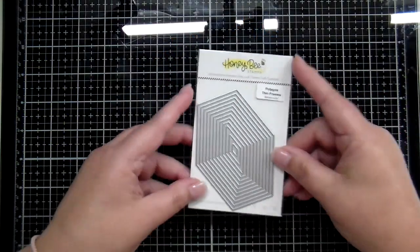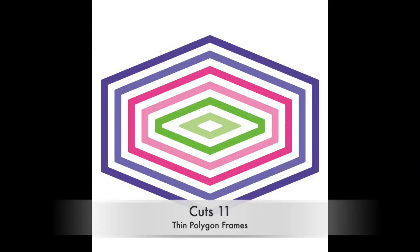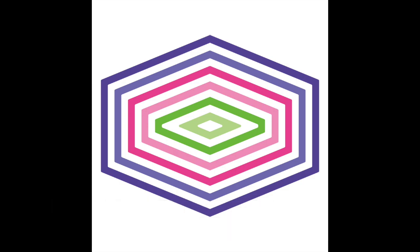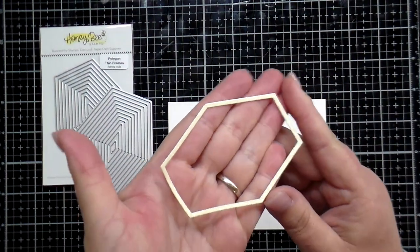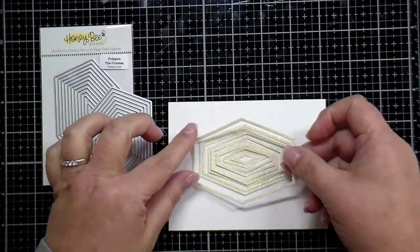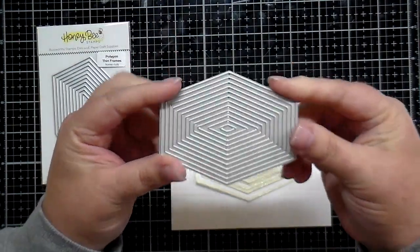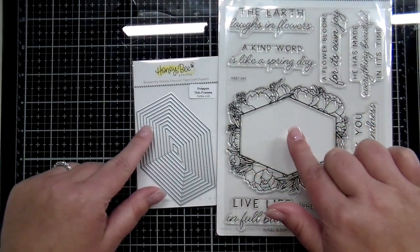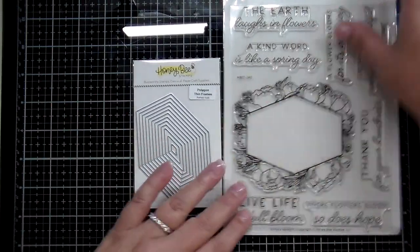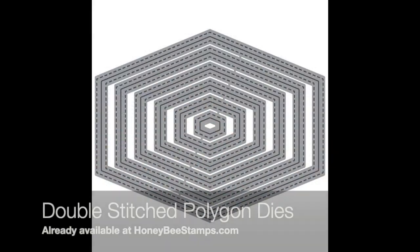Next we have a whole new collection of thin frames dies — this is the polygon set. I'm going to add a graphic here to show you all the cuts you're going to get. All the colors and the whites give you 11 cuts. These frames are so beautiful cut out of glitter paper and beautiful metallics — perfect for adding a little something to the layers on your card, perfect for around a sentiment. One thing I especially love about these die sets: it's one piece, so there's no more trying to tape and line up your shape dies to get the perfect frame. These polygons also coordinate with the In Full Bloom stamp set, so it's the perfect way to make layers on your sentiment with a glittery frame around the edges.